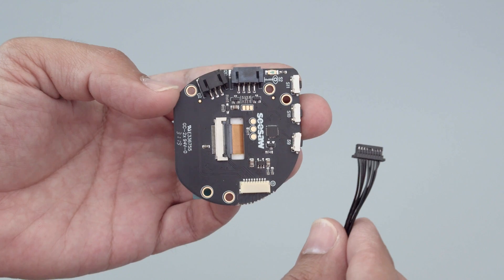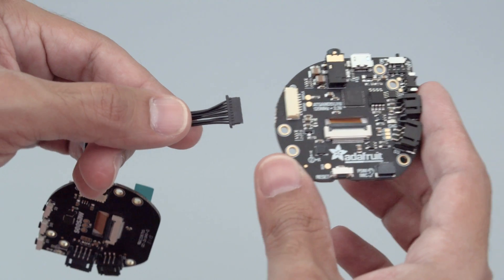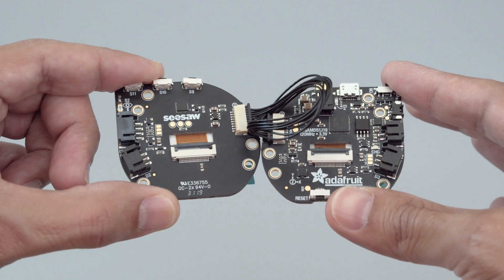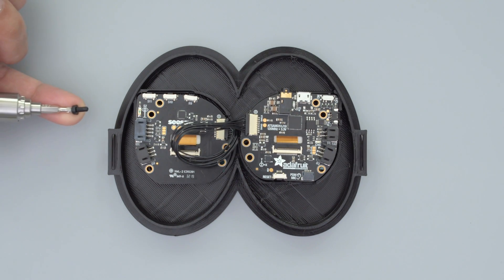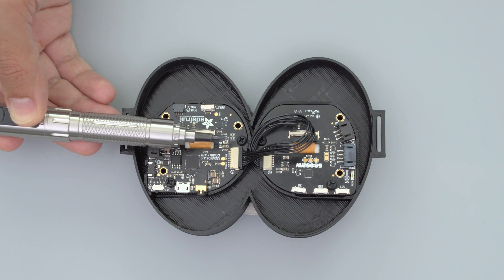With the PCB separated, you can connect them back together with a 9-pin JST-SH cable. This gives you about 10 centimeters of distance. For this project, we'll bring them closer together. Start by installing them into the case. You can use M3 nylon screws to secure them to the built-in standoffs. An electronic screwdriver makes this much easier.